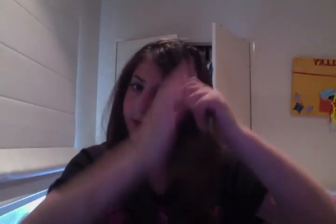It works with any sort of hair, but you've got to have long hair. So let's get started. Grab quite a chunk and split it off into three groups.